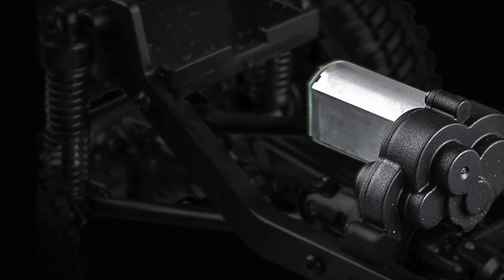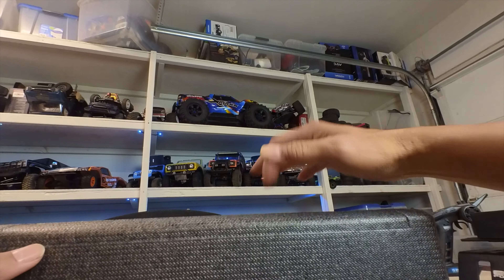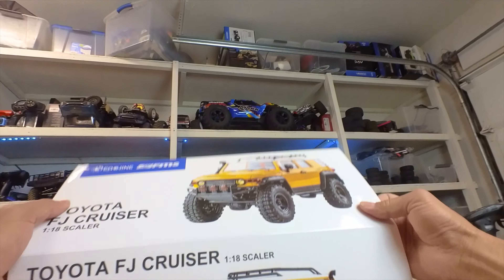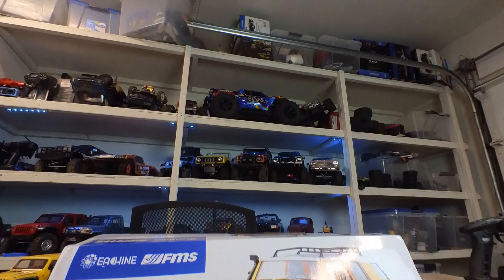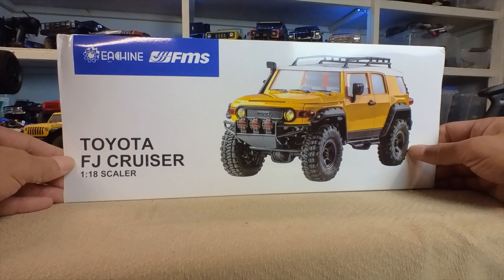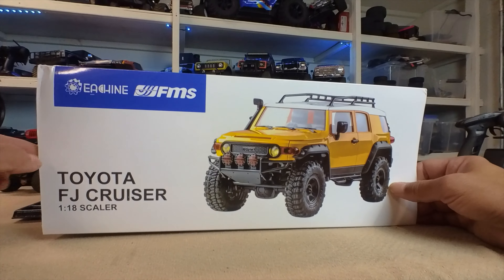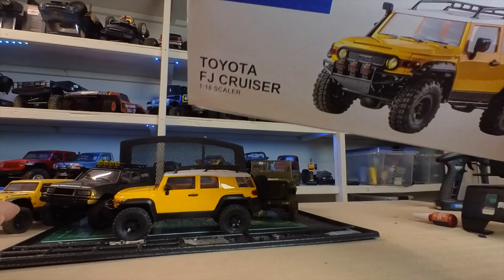It does come in a very nice case like this — very high quality foam — and then a box. A very cool strength is that it's licensed: Toyota FJ Cruiser, 1/18th Scaler. That's cool. FMS is also sold as E-Sheen. So enjoy the running video.